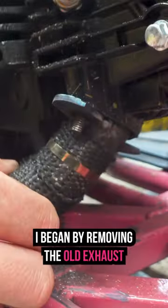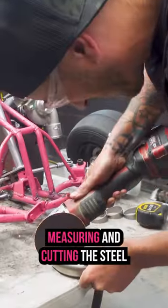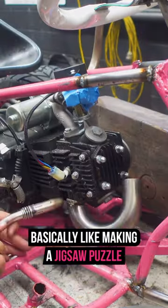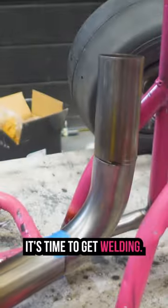I began by removing the old exhaust and cutting off the flange, ready to make our new turbo manifold. Measuring and cutting the steel tube for the manifold is basically like making a jigsaw puzzle for adults. And once we're happy with how it all fits together, it's time to get welding.